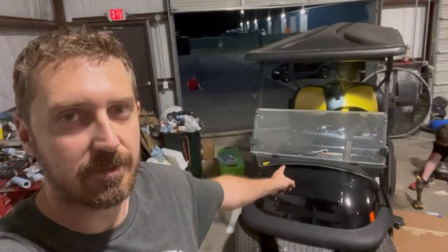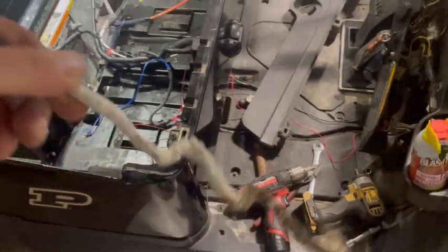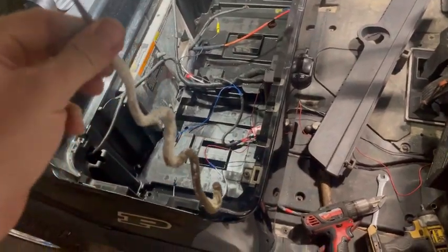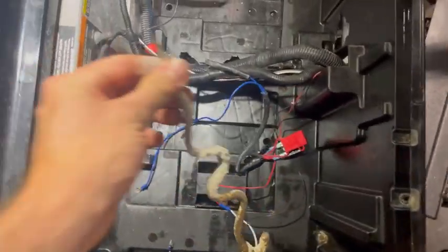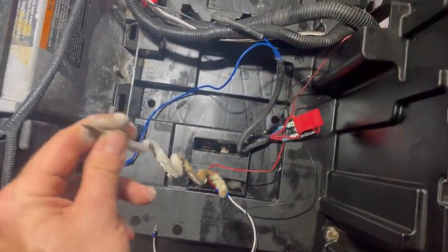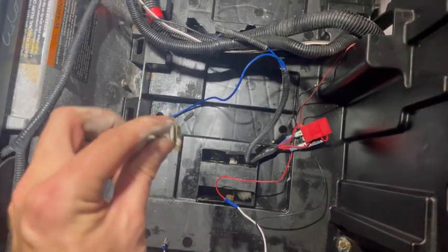Today we're going to be putting a Bolt 51-volt 160 amp-hour battery in the Club Car President. One of the nastiest things about lead-acid batteries is that over time, as they age, you get buildup of corrosion in places you didn't expect. These are the original J-hooks on this President — they connect to the chassis to hold the lead acid down, and over time that acid has spilled off and accumulated on various metals.